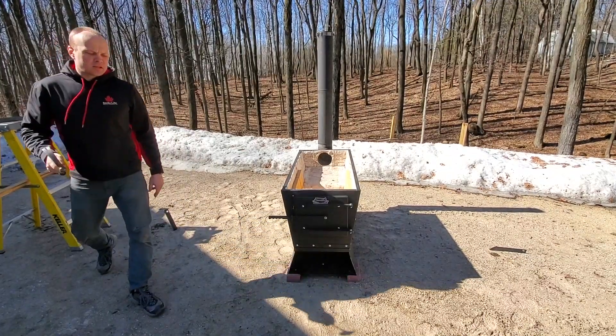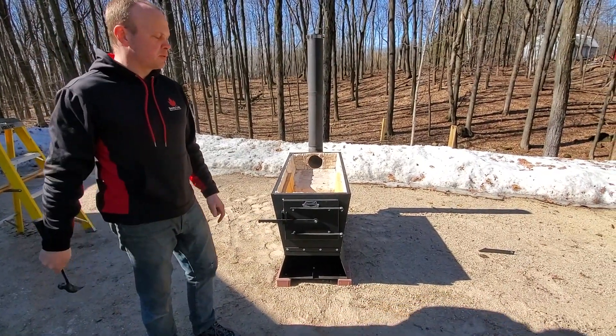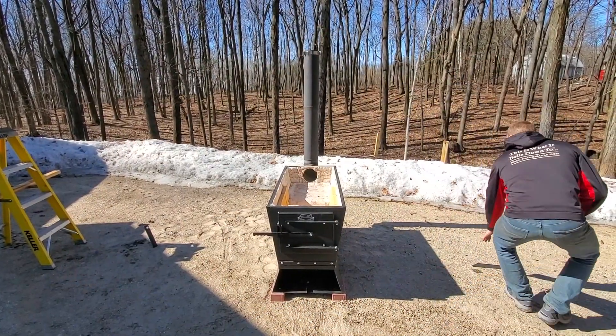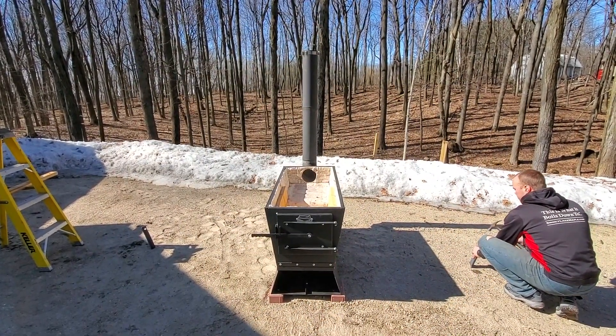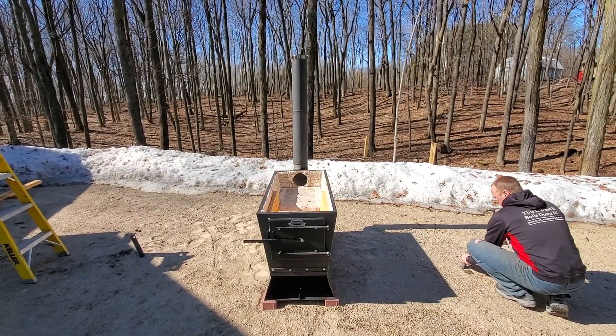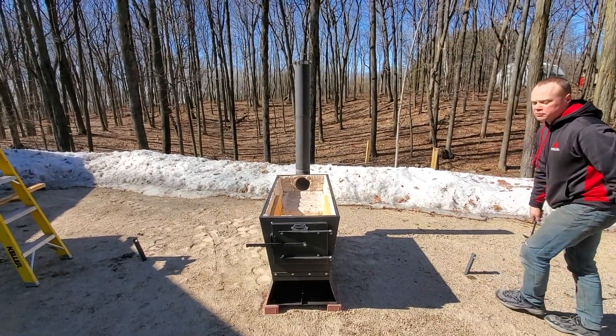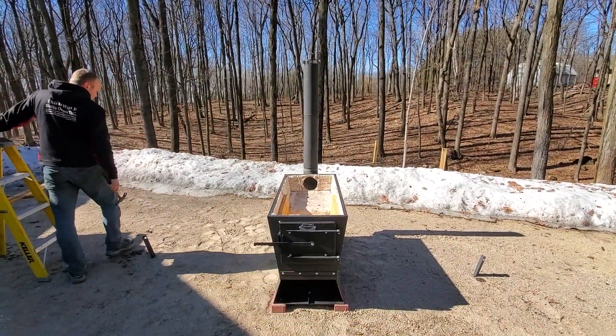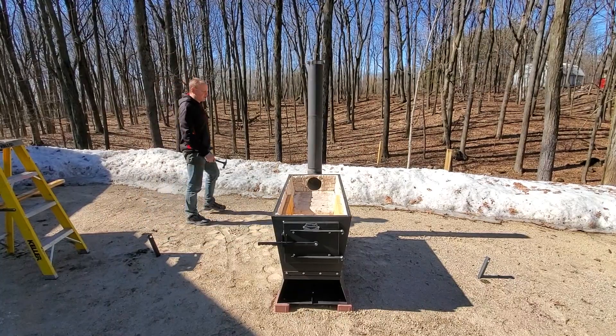I'm going to drive those in at least part way — very frozen ground. I'm going to get them started and pound them in further with the back of a splitting maul or a sledgehammer. You're pointing them away from the evaporator to give them more strength. The ground is plenty frozen about four inches down, which is why we see all the standing water — that will go away later.